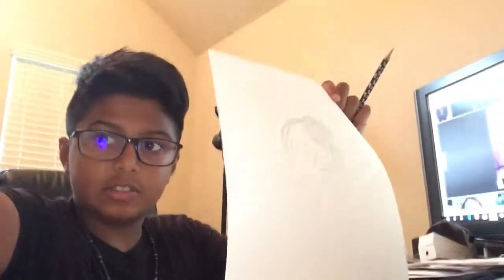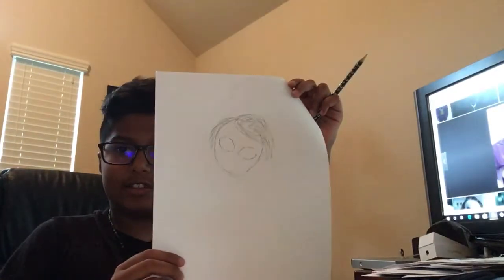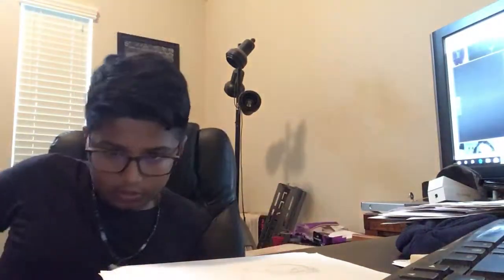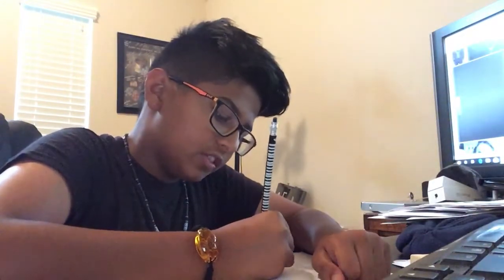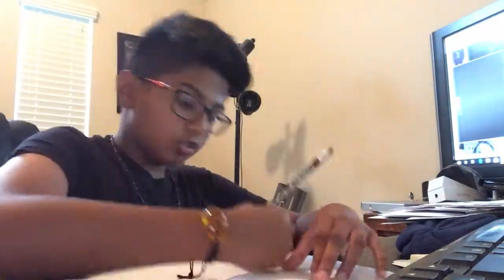This is mostly what I put as his hair. But this is how I did his hair. I'll try not to do that again. He puts his nose. Noses, to me, are pretty hard, but I get the hang of them now, so it's easier.